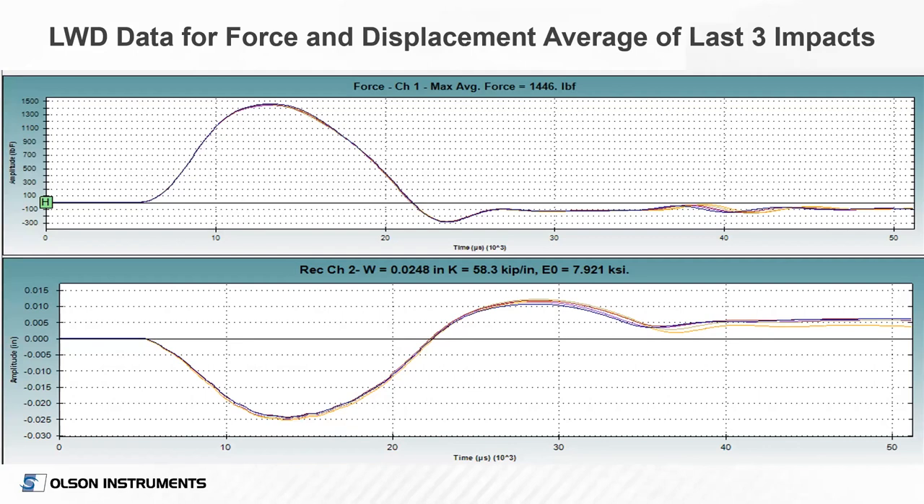Here is an example of data from the LWD. The top plot shows the force time history — time on the x-axis, force on the y-axis — showing a maximum force of approximately 1,450 pounds over the approximately 17 millisecond pulse duration. The lower plot shows displacement, which we obtain by integrating the measured velocity from a geophone embedded in the device — measuring the velocity of the plate itself and integrating that to displacement. In this example, we have approximately 25 thousandths of an inch displacement, resulting in a stiffness of about 58 kips per inch and a modulus of about 7.9 ksi.